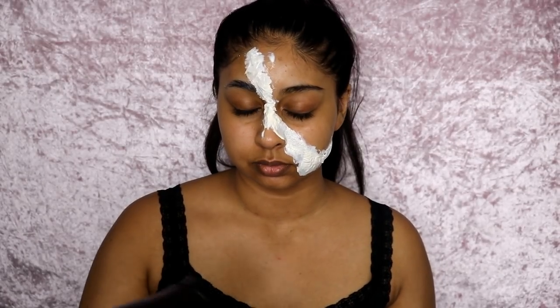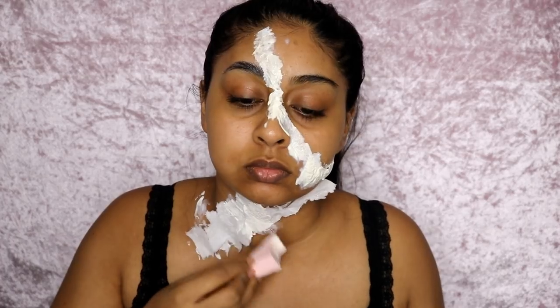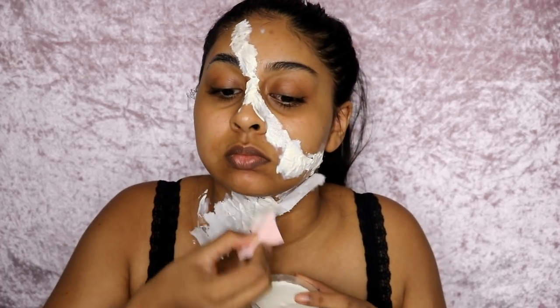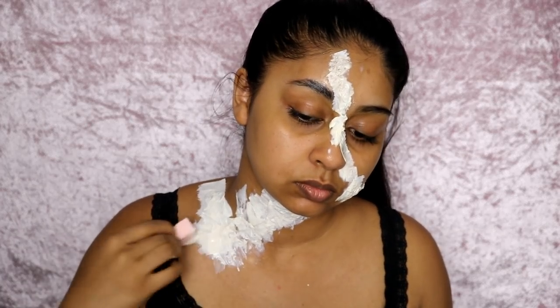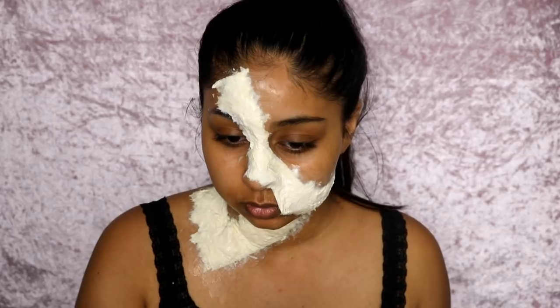Once you're done with the liner, I take a hair dryer to speed up the drying time. You want each layer to dry and then repeat the process maybe two to three times. I'm also doing this process on my neck — just following the line I created, laying down the tissue and covering it with liquid latex. I did three to four layers and then waited until it was completely dry.